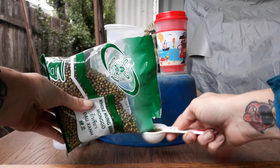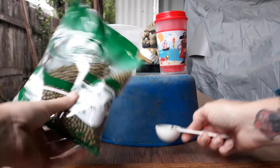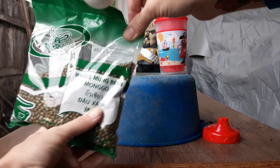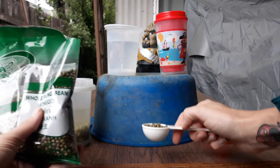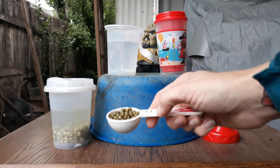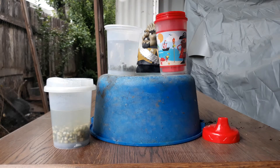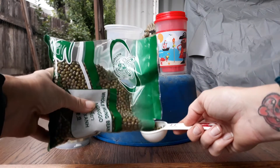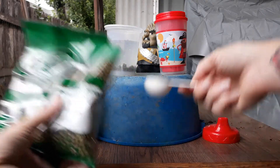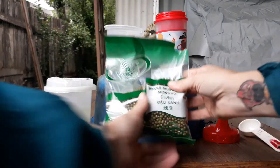I'm going to measure out a tablespoon — they're running all over the place, that's okay. So here's a tablespoon of mung beans, and now I'm going to dump one tablespoon in this clear container and one tablespoon in this not-clear container.